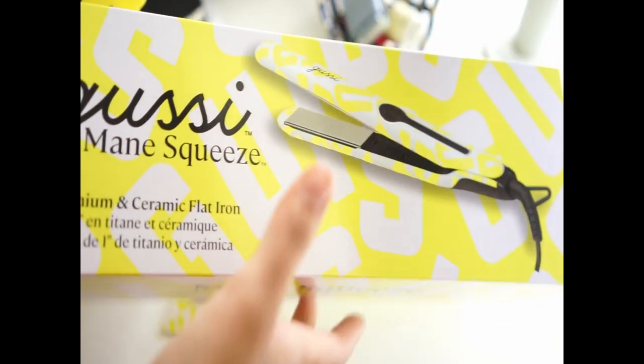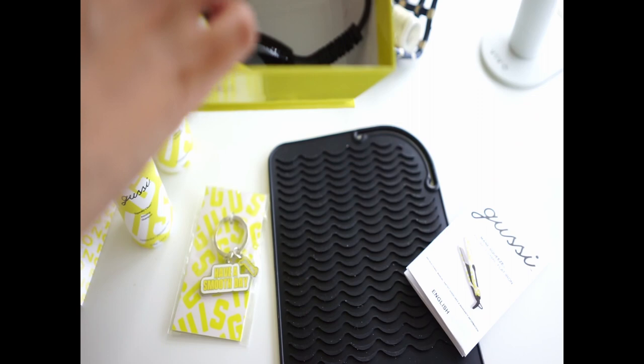Hi! Today I'll be reviewing the Gussie Main Squeeze hair straightener and the at-home keratin treatment, also by Gussie. Here I am unboxing it. It came with a heat-protecting mat and a really cute keychain, and then the products. I really like the straightener — it's super cute.